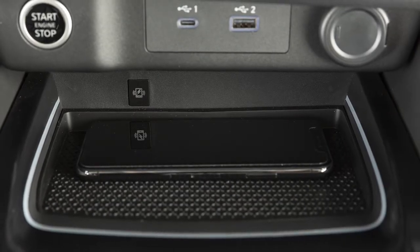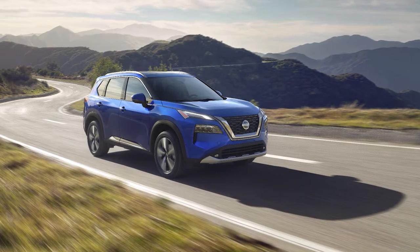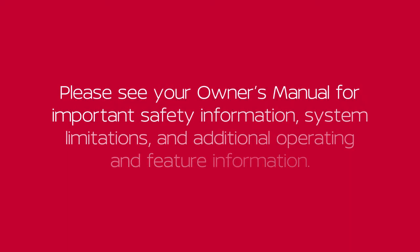If you are experiencing persistent situations where the phone won't charge, it is recommended you visit a Nissan dealer for service. Please see your Owner's Manual for important safety information, system limitations and additional operating and feature information.